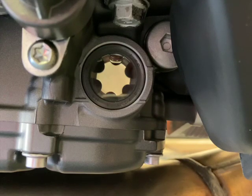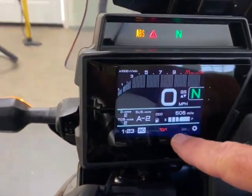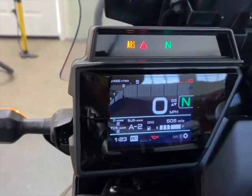You can just barely see a bubble at the top of the sight glass there, but when we fire the engine up it's going to circulate throughout the engine and passageways. Okay, we're going to fire up. Keep an eye on the oil pressure warning light, which is also going to be reflected here. Here we go — neutral.